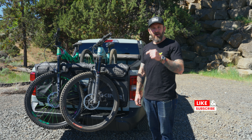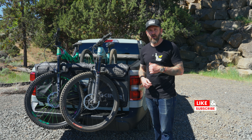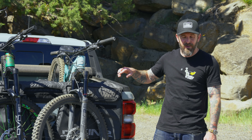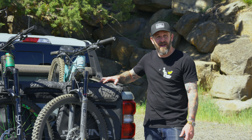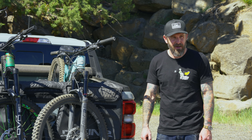What's up everybody? If you are in the market for a new tailgate pad for your truck, specifically one that'll work with a tonneau cover or a topper shell, you're going to really want to check this review out. It's a product we've been using for the last six months, so stay tuned as we talk about Dakine's all new universal pickup pad.